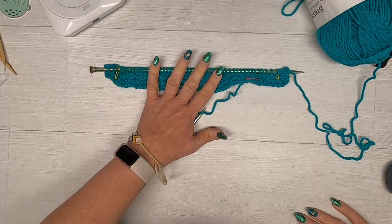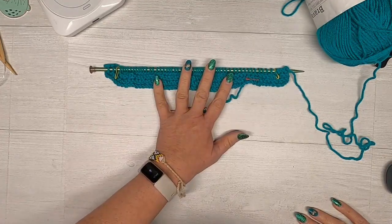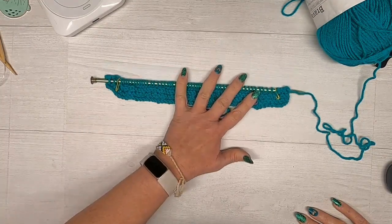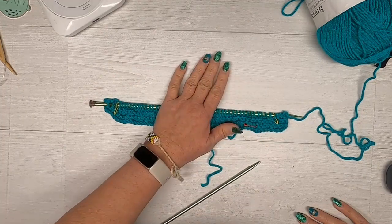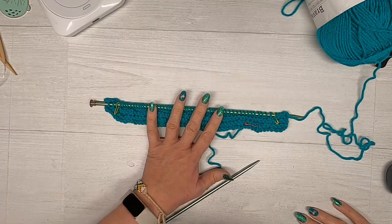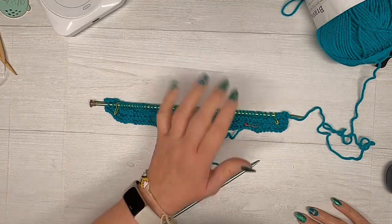We want to end with a purl row, so you're going to end on the wrong side at the end of your eight inches. If you want to make it longer, make it longer, but end with a purl row. I will see you guys and we will show how to proceed with the shaping for the top.